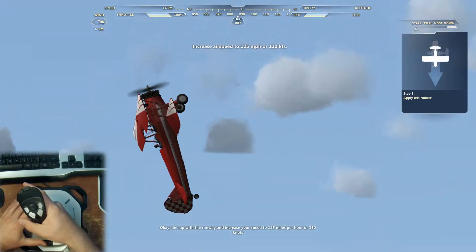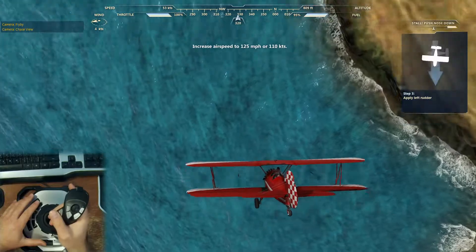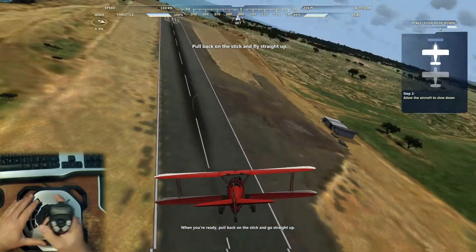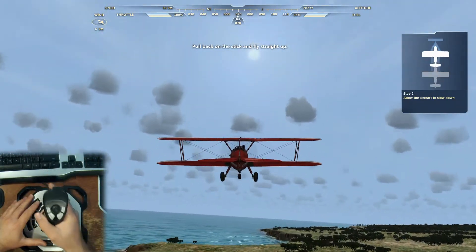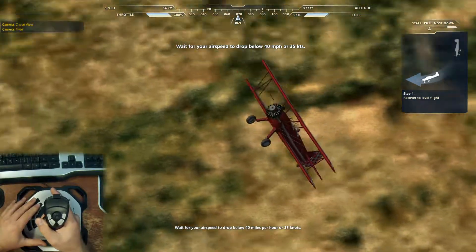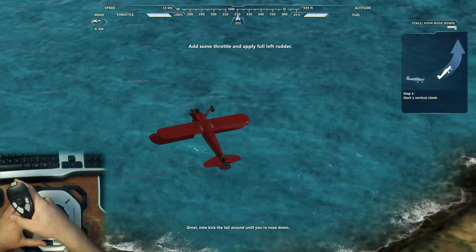Line up with the runway and increase your speed to 125 miles per hour or 110 knots. When you're ready, pull back on the stick and go straight up. Wait for your airspeed to drop below 40 miles per hour or 35 knots, then full left rudder. Now kick the tail around until your nose is down.